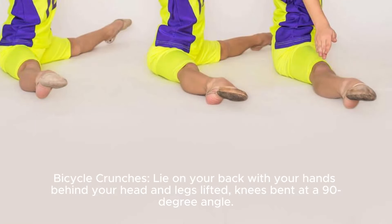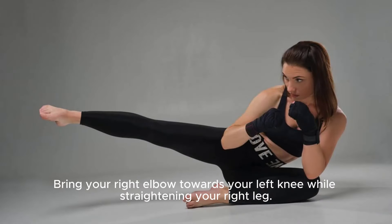Bicycle crunches. Lie on your back with your hands behind your head and legs lifted, knees bent at a 90-degree angle. Bring your right elbow towards your left knee while straightening your right leg.